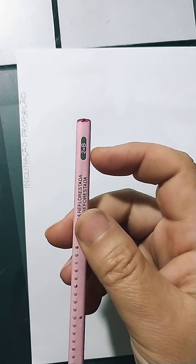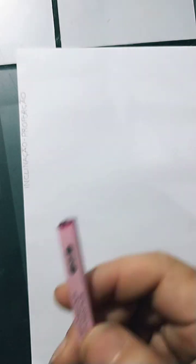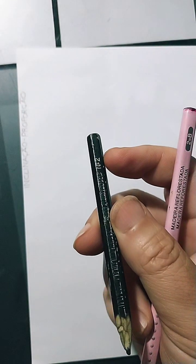Let me see if I have a number 2 pencil to show. This one is 2B — it's not number 2, it's 2B. This one written '2 = B' may not be 2B. This one says number 2. Pencil number 2 means HB. And pencil number 1 means 2B. So if you're using the old nomenclature, that's how it works — number 1 equals 2B, number 2 equals HB.